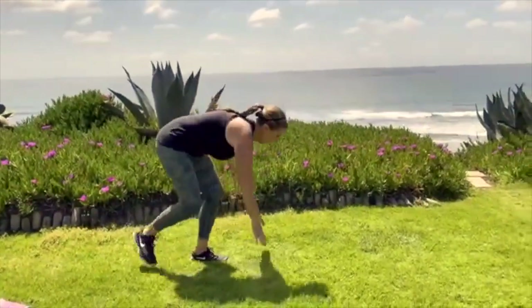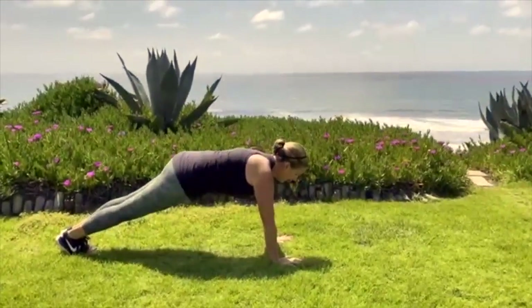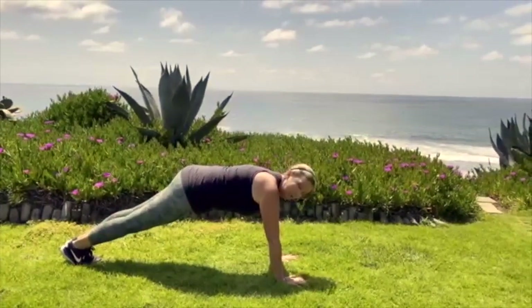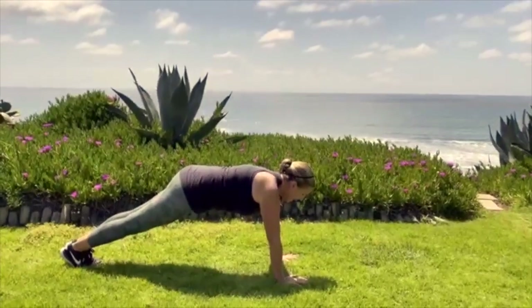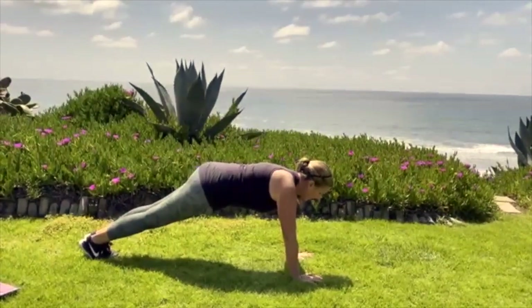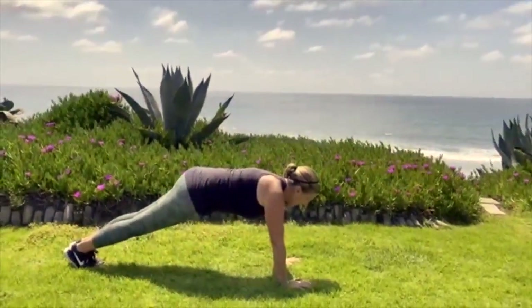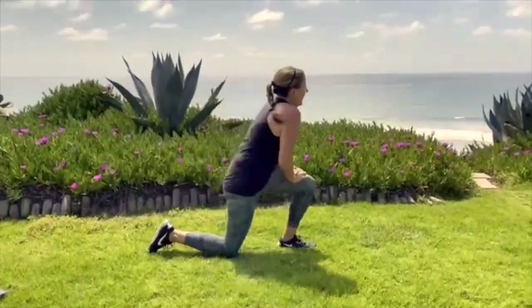My next one is the plank hold. We're just going to hold a plank — I'm going to do a high plank and try to get as flat a body as I can. My eyes should be looking between my hands. Squeeze your core, squeeze your glutes, be a nice tight body. Good straight plank. That felt good — I got some upper body on that one.